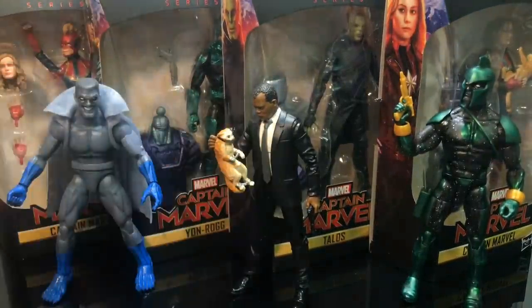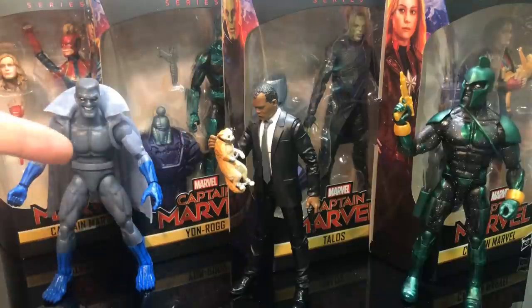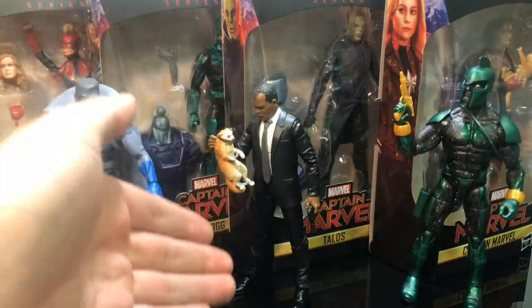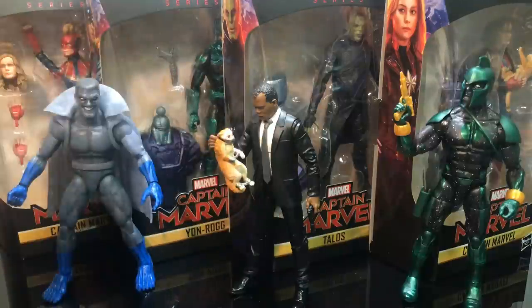What's up, all you photon-blasting dudes and dudettes? Toy Shiz here, and I got a really quick video for you today. We're totally gonna be checking out the rest of the Marvel Legends Captain Marvel Kree Sentry Build-a-Figure wave. We already took a look at the Gray Gargoyle, Genus Fell, and the oh-so-exciting Nick Fury with that new suited body. I'm actually more stoked on the cat, to be quite honest with you.